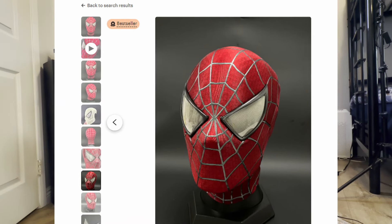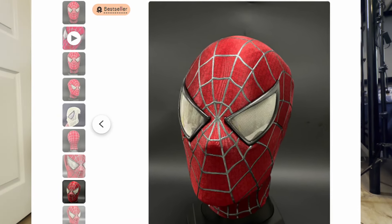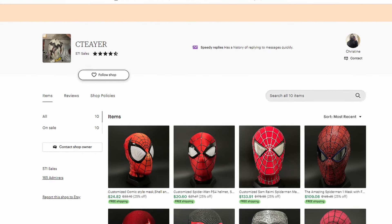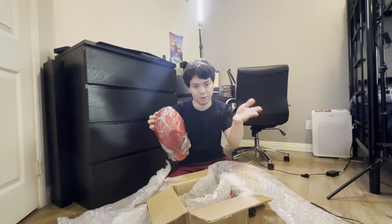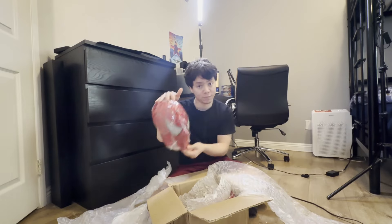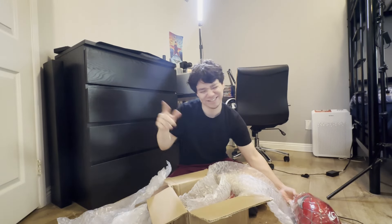This looks better than what it showed in the actual photos from the seller. Shout out to the seller — I'll put his Etsy page link in the description. As I mentioned before, I ordered just one face shell, which was the first Raimi shell back in late April, and then I ordered a TASM2 face shell for my brother, and this is it right here.